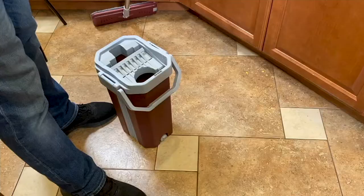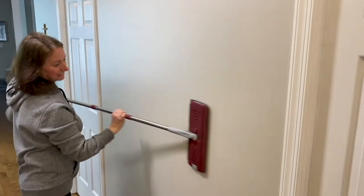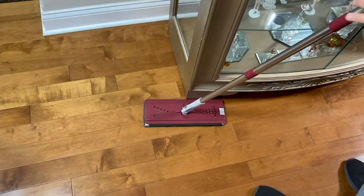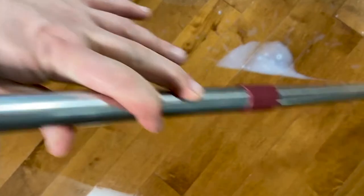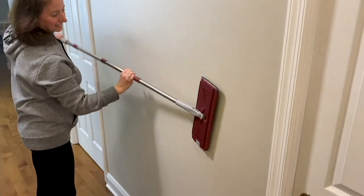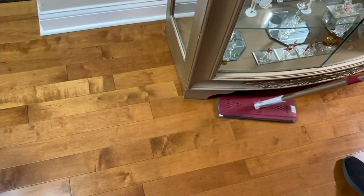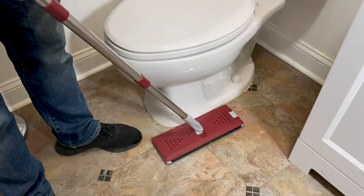It's a dual chamber self-cleaning bucket — this is brilliant — and you get the mop as well with four microfiber pads. All of that is coming home for $28.98, our featured price here at QVC. It's new, and it's $9.66 on your three easy pays. We've already sold over half our quantity; it's item V38081.